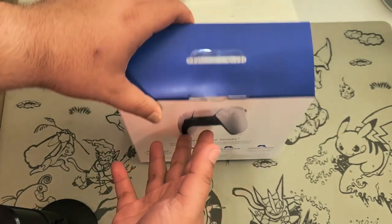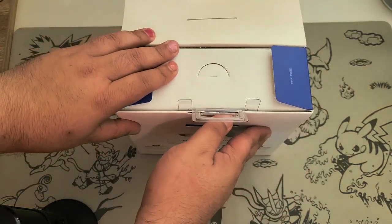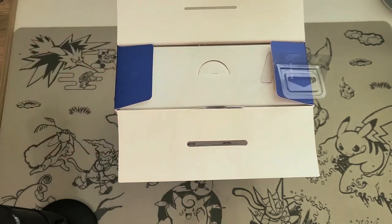I don't like the packaging that much — the packaging for the PlayStation 4 controllers is way better than this.